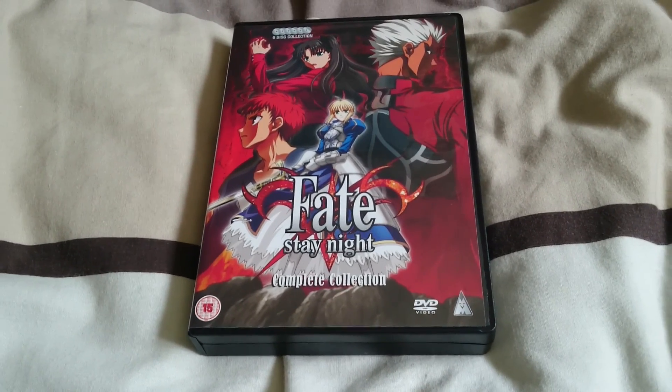Anyway, that's the original Fate Stay Night series on DVD, and like I said, if you haven't got it, it is worth picking it up — especially last I checked, it's going for £10. It's completely worth it. Thanks for watching.